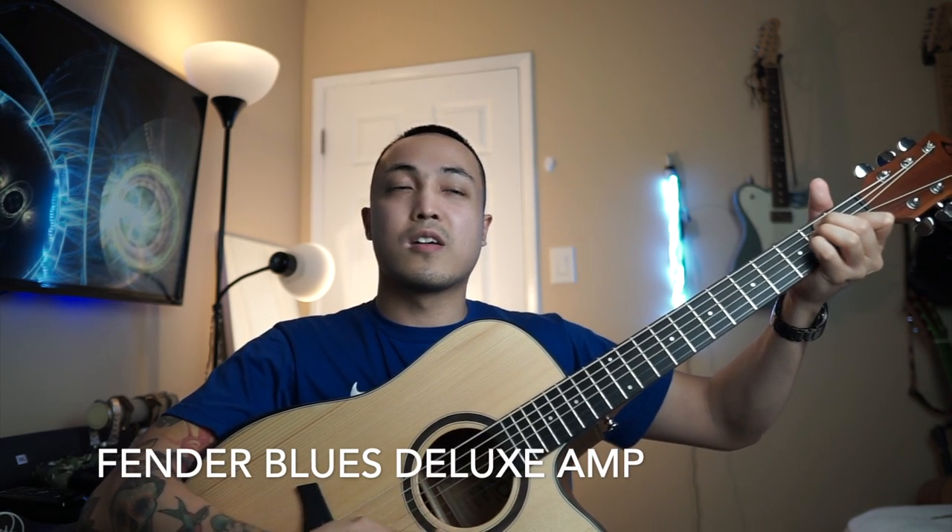[Unplugged strumming demo] Next, I plugged it into a Fender Blues Deluxe amp — no effects, pure acoustic tone. [Plugged-in strumming demo]